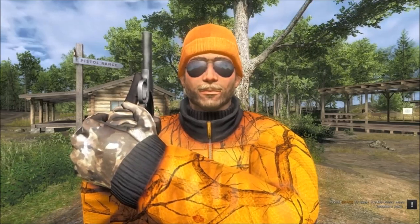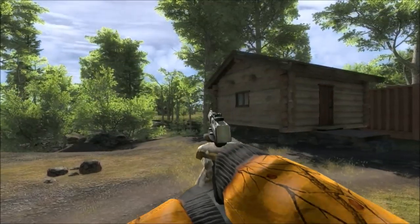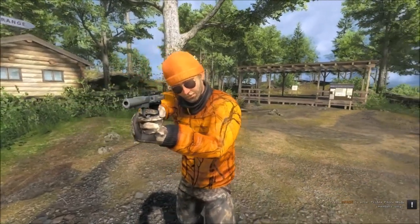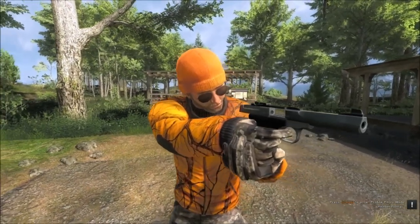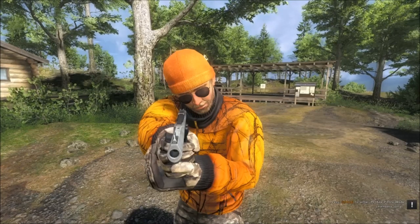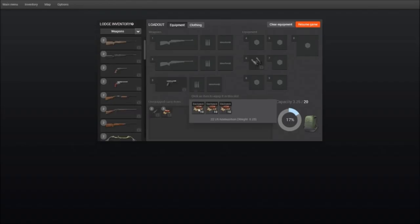Hi, this is James Bond. Today we are taking a look at the brand new 22 Grasshopper. The 22 Grasshopper is a small semi-automatic hunting pistol designed for small game and varmint hunting. Its simple yet highly efficient semi-automatic loading mechanism ensures top-notch reliability and higher fire rate even in tough conditions.